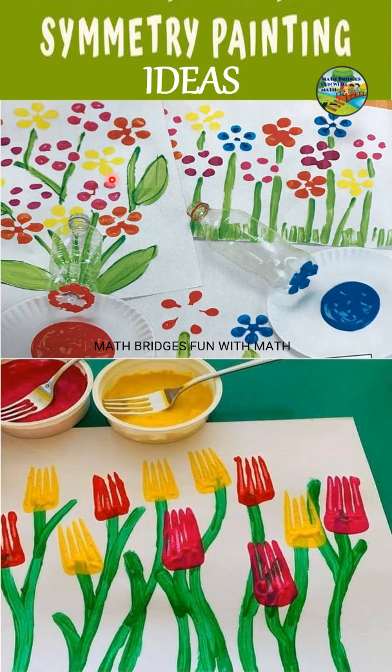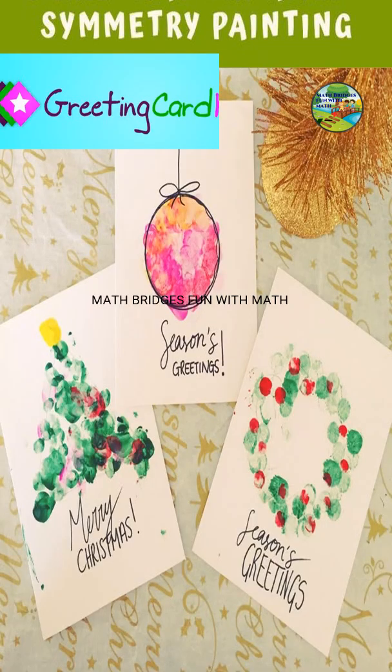Here are some ideas to do symmetry paintings. You can use the bottom of a bottle — dip it into the color and put it as a flower on a greeting card. Close the paper and press it, and you can find leaves and flowers. Similarly, using a fork you can do tulips like this — place them on one side of the paper, press it, and you can see the symmetry painting.